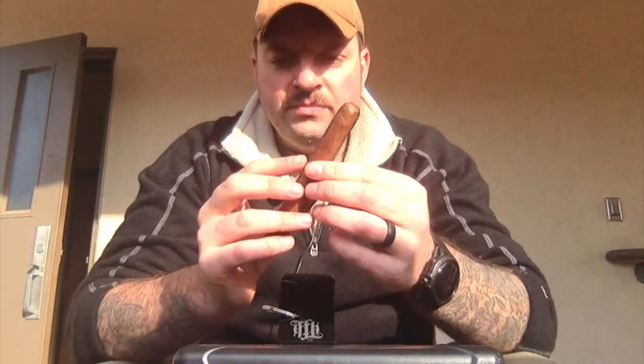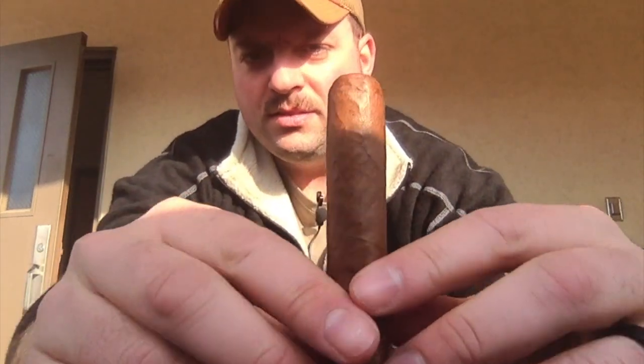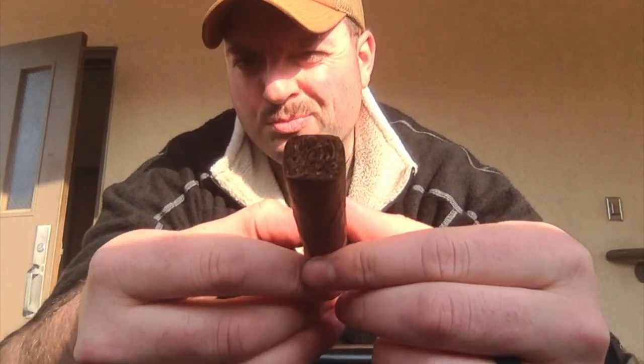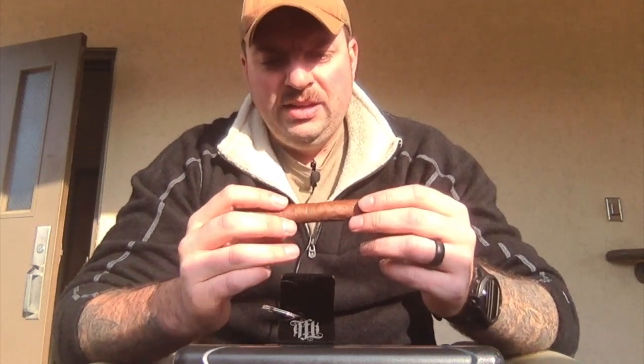Labels off. Cap construction is very nice, nice clean lines on it. And then the foot — I think the way I stored it kind of gave it a little bit of a box press look, it's not supposed to be like that. I did have to transport all of my cigars from North Carolina to Korea and not all of them made the trip safely. Luckily this one has survived in relatively good condition.